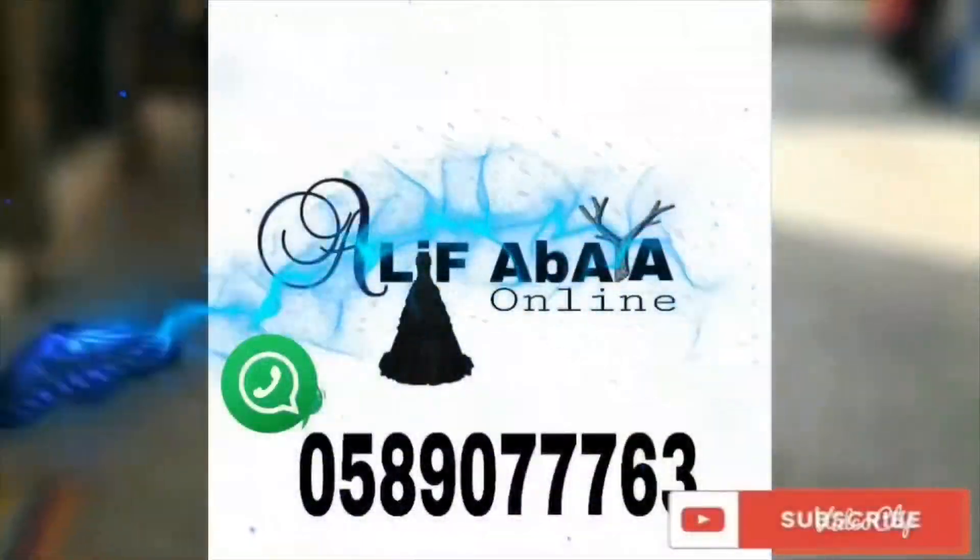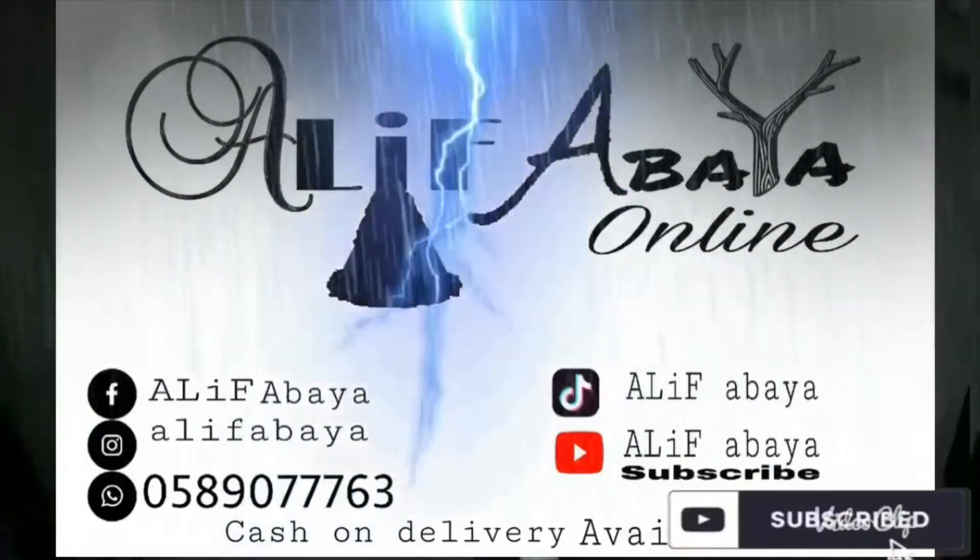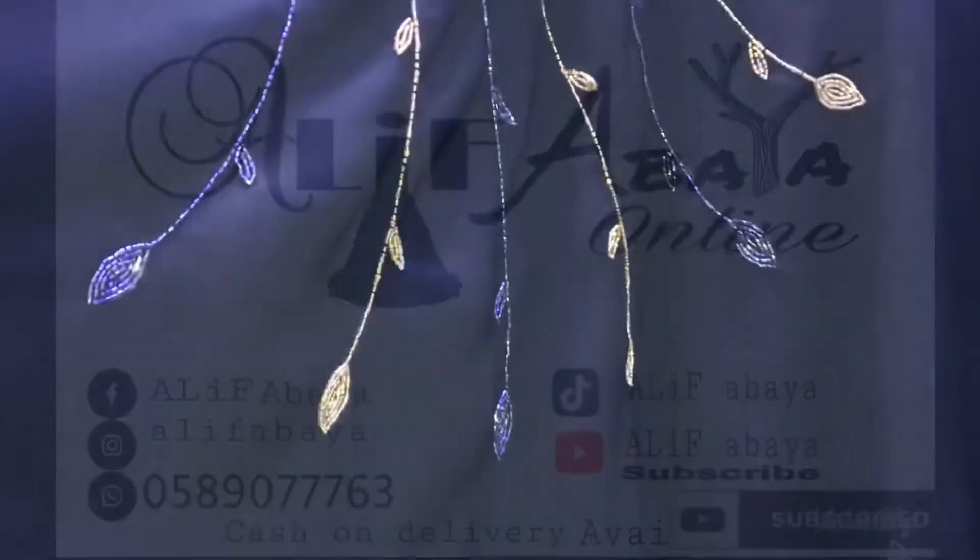My friends, welcome to Alif Abaya. Please do share and subscribe when we update our videos.